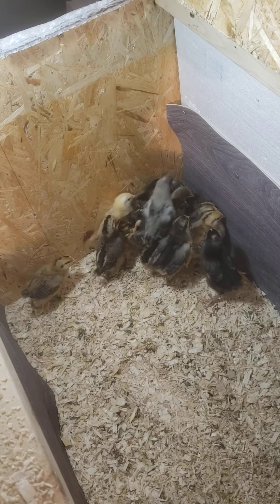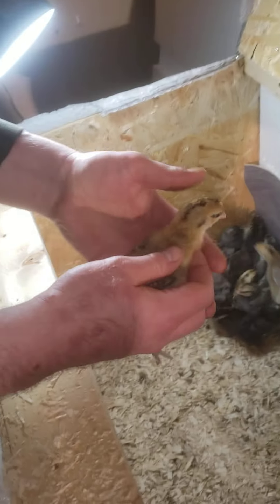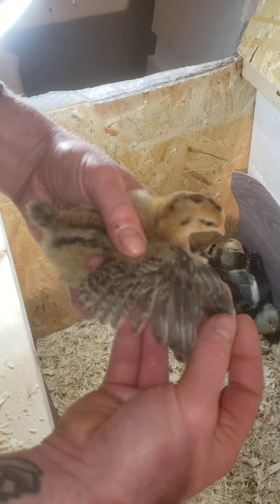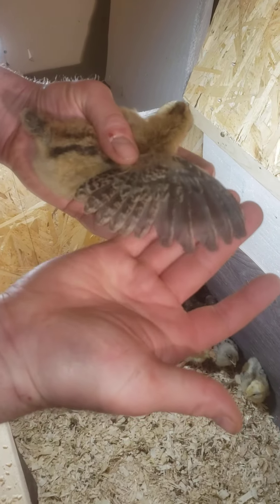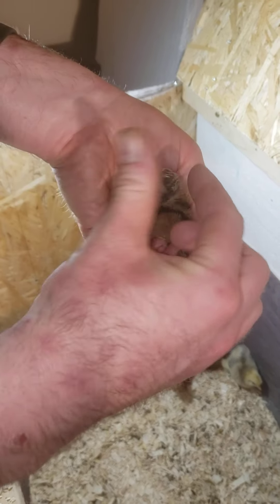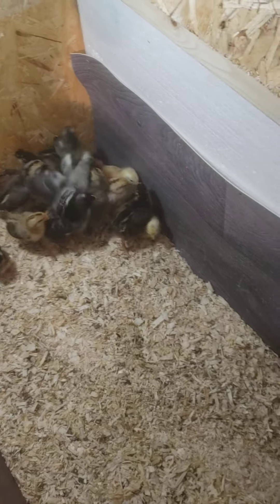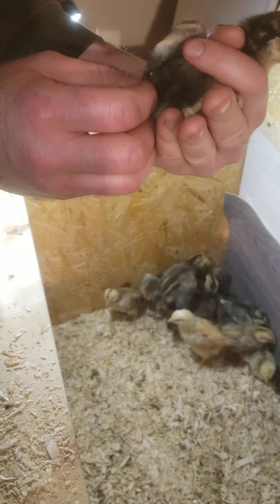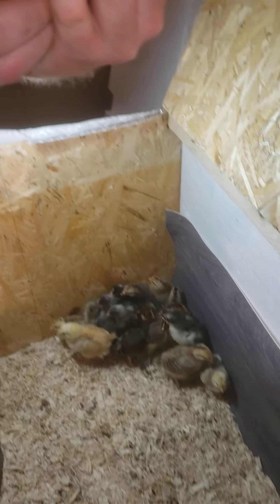Right here are the current chicks we have. This one is a chubs mixed with black stars — that looks like a rooster, nice little comb starting. We got some golden lace over here too. These are beautiful — that's a hen, for sure a nice little girl.